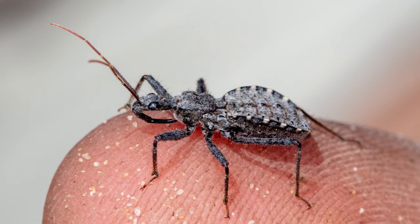Hey guys, it's Aidan from Bush Blitz here. Some insects and spiders are almost impossible to find by just walking around and looking at plants. Not only are they really small, but they're really well camouflaged.